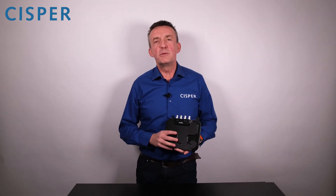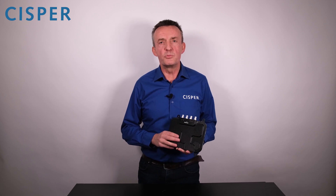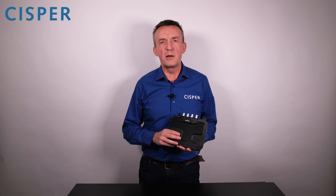Are you interested in this Impinj R700 Reader? Please feel free to contact our CISPR team — we are ready to support you. Thank you very much for listening and hope to see you soon next time.